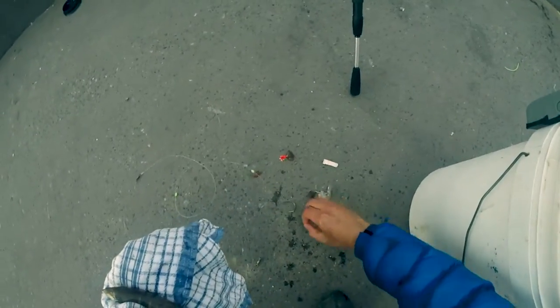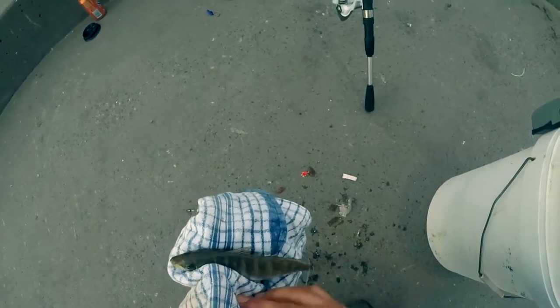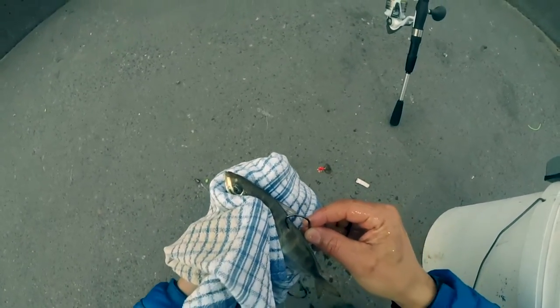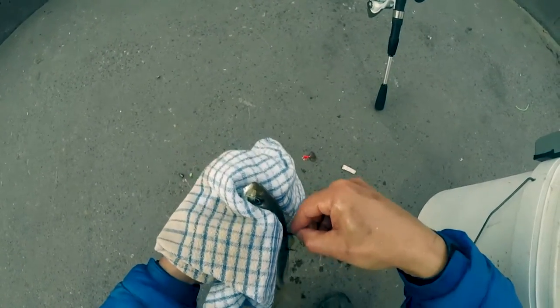First hook is an octopus sixer — goes like this.